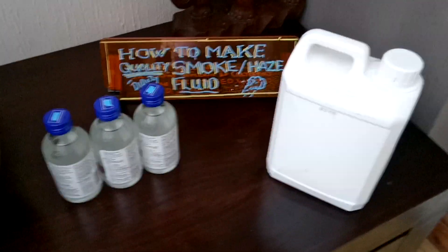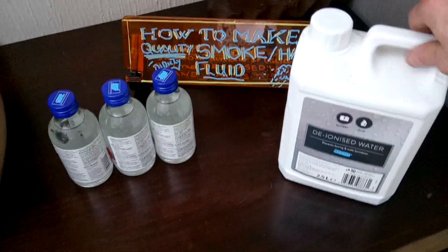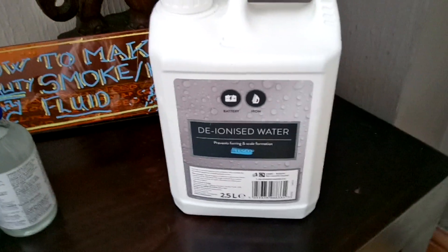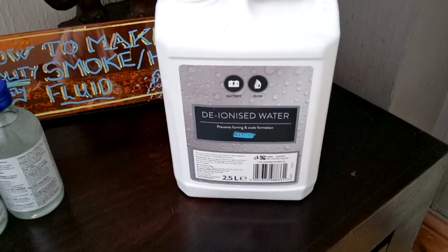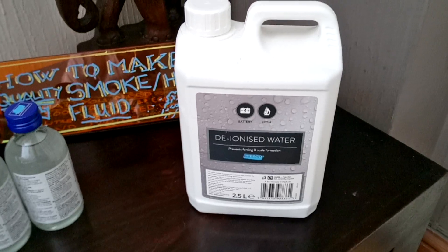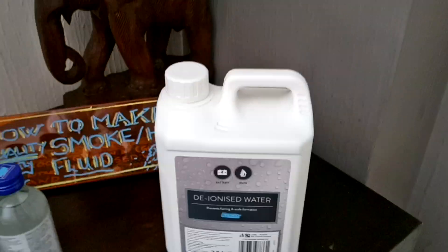So, you're wondering what you need? You'll never believe what you need. You need something as easy as deionized water. You can find that in lots of different places like Halfords, Tesco's. Tesco's are cheaper as it goes — that costs a pound.